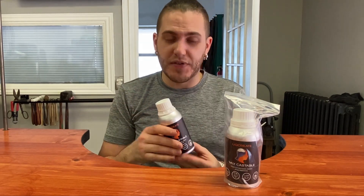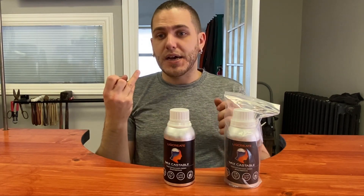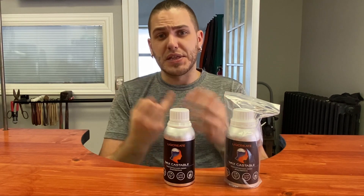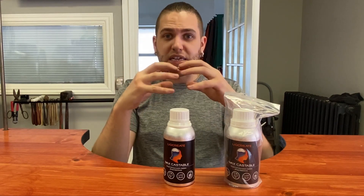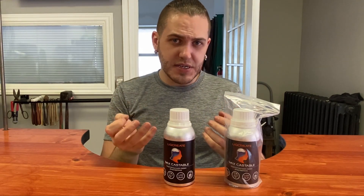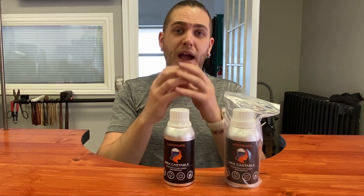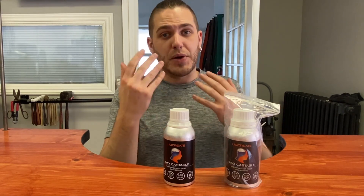This has a very high wax content, which in casting terms is really good because wax burns out very well. The downside is that it's going to be a little bit trickier to print. They're claiming it has very high precision printing and it's very good for relief-type designs. So if you've ever printed or cast a model that has raised lettering inside a design, the lettering tends to always break off due to thermal expansion. With higher wax content you don't have to worry too much about that because the wax doesn't expand as much as some of the polymers involved in resin printing, but we'll see what happens in the tests.